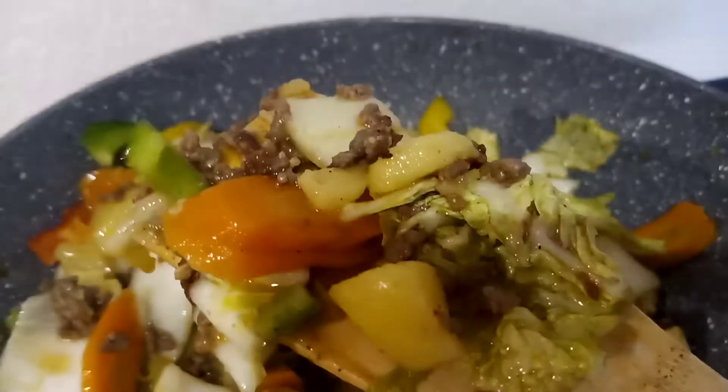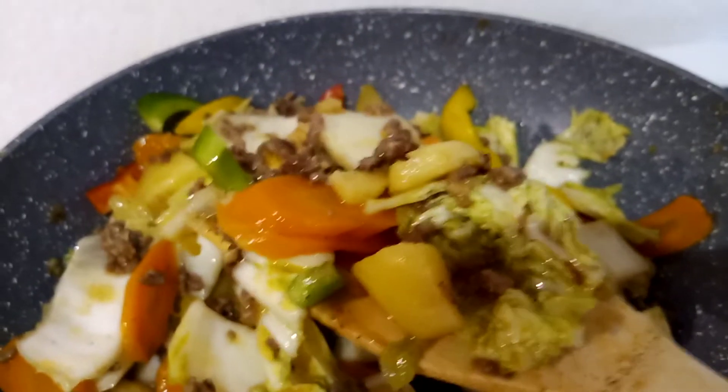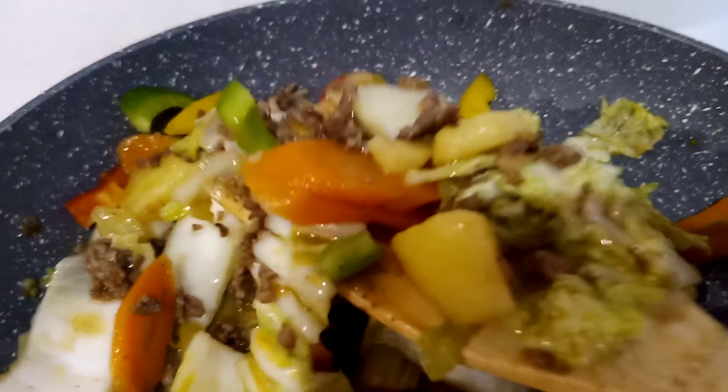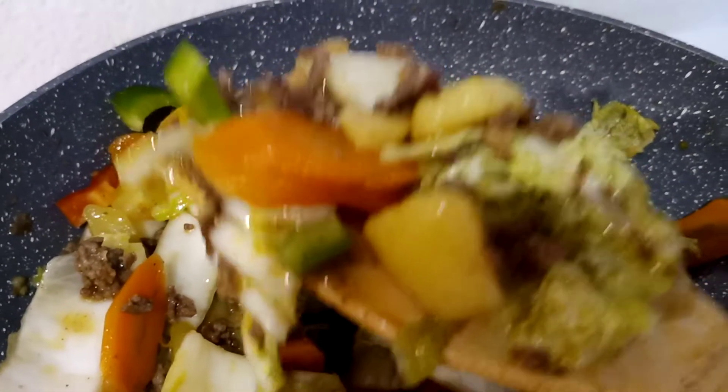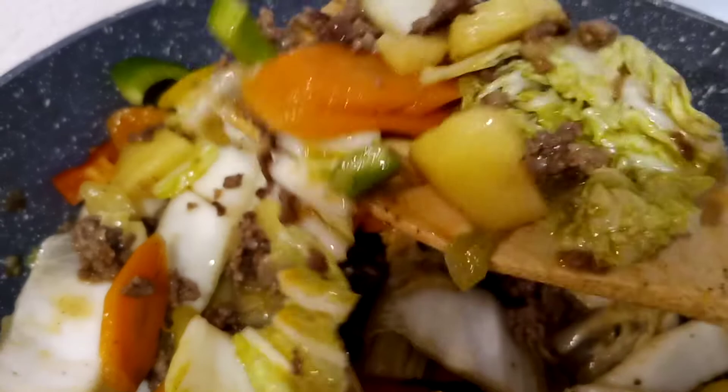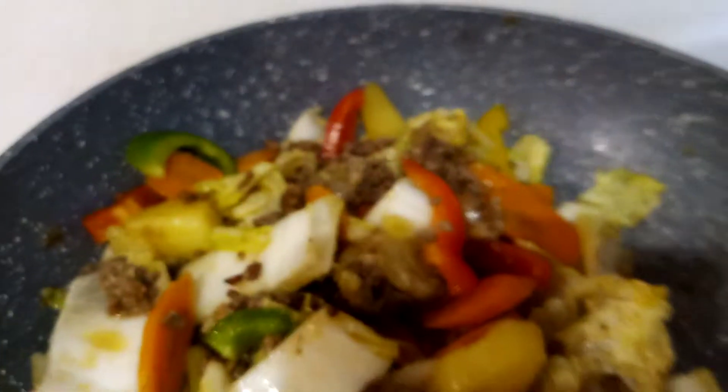If you want to lose weight, you can just eat it like this. This is already a very full meal because there is potato, carrots, and minced beef.